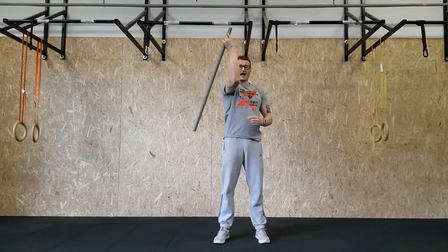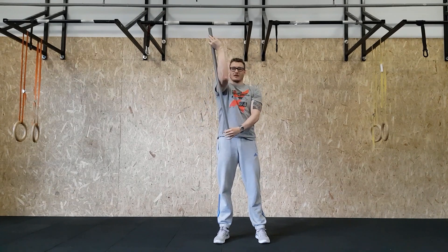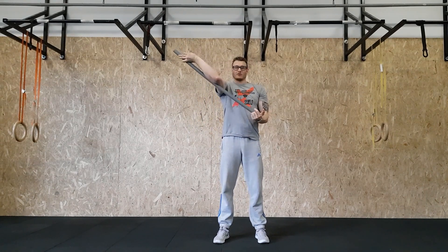Then drop it out to the outside, grab it underneath, and start rotating it, trying to take it to end range of motion.